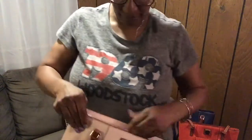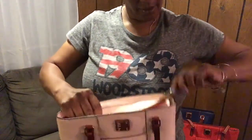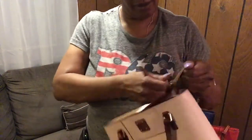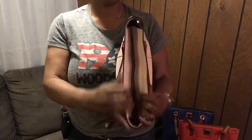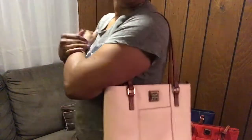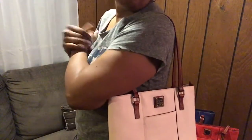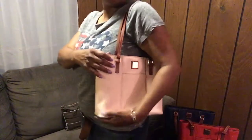And of course it zips up, so you have really nice security if you want your items secured as you go about your day. This is a really, really nice bag.